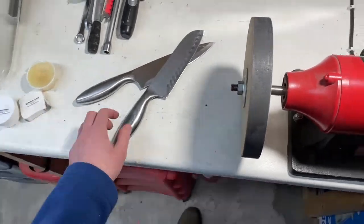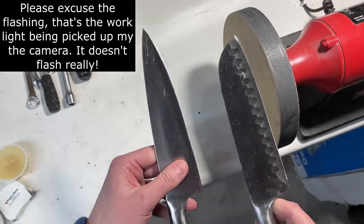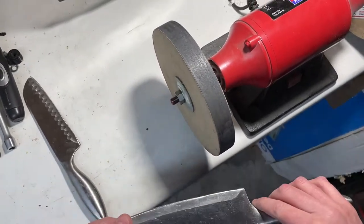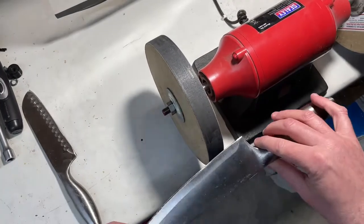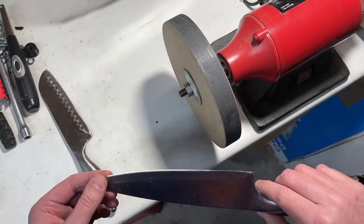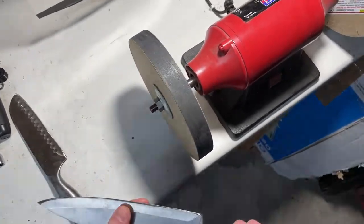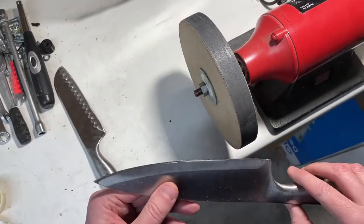I've got a couple of knives here — only cheap trash knives that somebody gave me to see if I can put an edge on them. So we're going to have a go at these. We're not going to be exact about sorting out a precise 25 degree angle or anything like that. It's just going to be a case of get it on the wheel and get something that works, roughly where we need to be. I'll give you a quick demonstration — they're not particularly sharp, so we're going to polish these up and see if we can improve the edges.